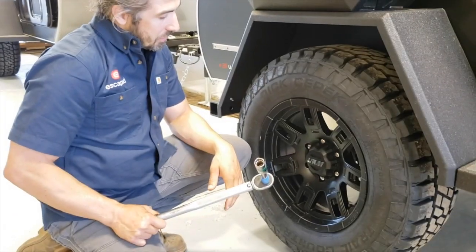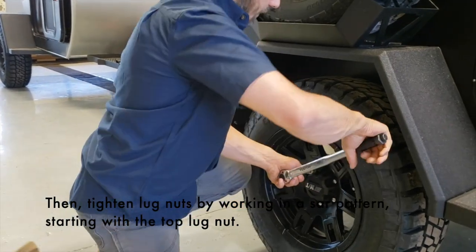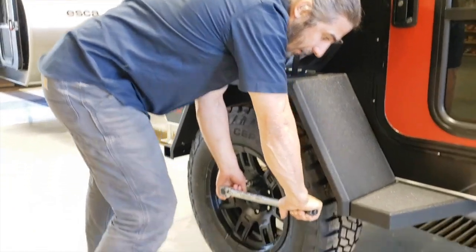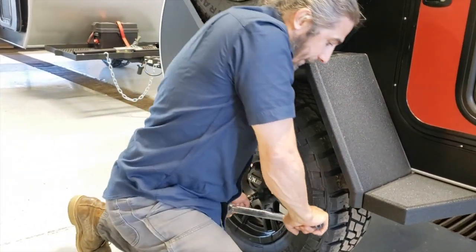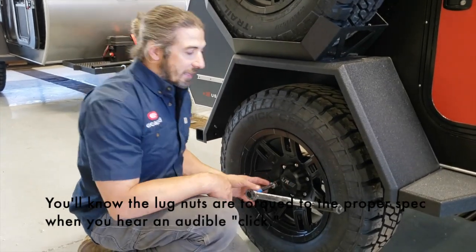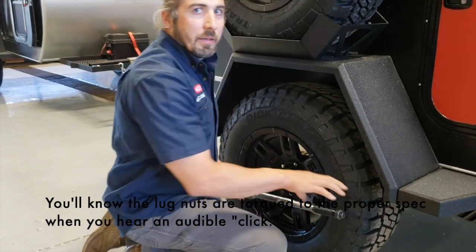We're going to go in a star pattern. So we're going to start with the lug nut at the top here. It's pretty heavy — 100 foot-pounds — so you're going to want to get above it, just like that. Make sure they're torqued to the right spec. You'll know the lug nuts are torqued to the proper spec when you hear that click. So push down, click, and then release.